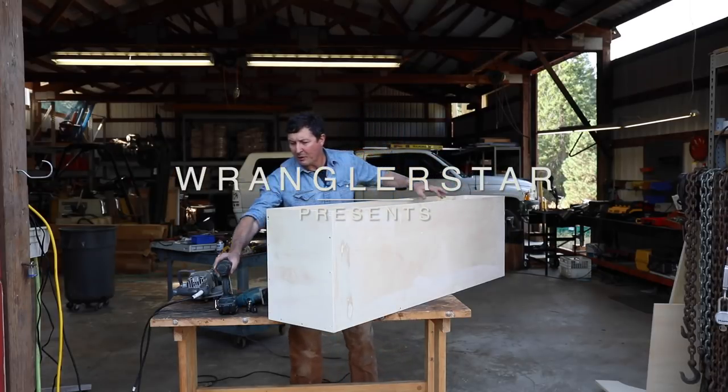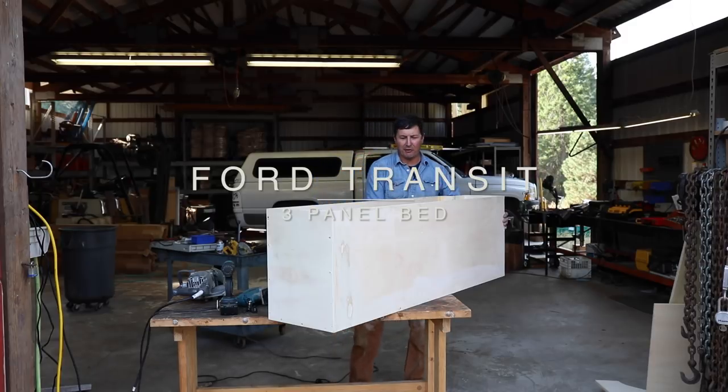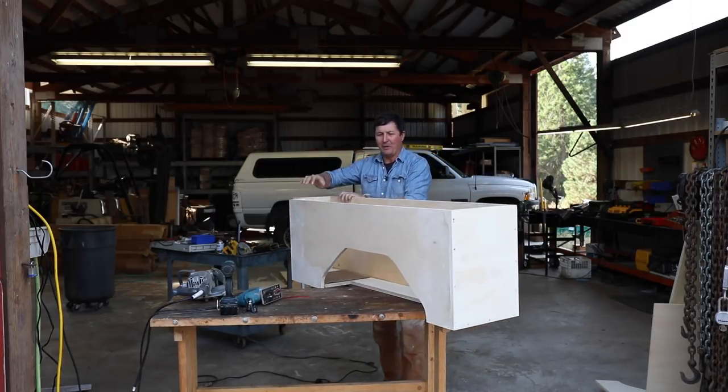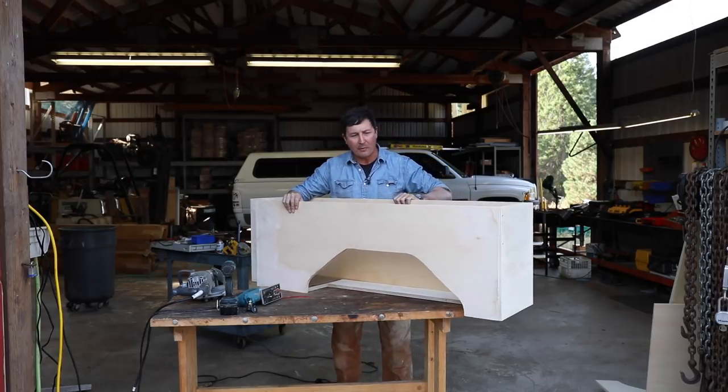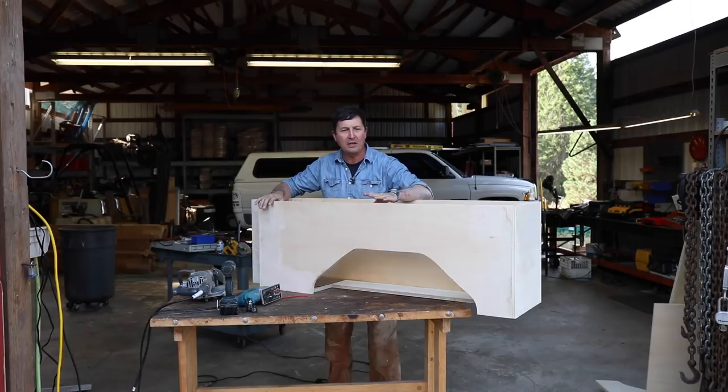Welcome back friends. Today we're going to be back on the Ford Transit Adventure van build and I'm very excited. I've got my very first cabinet done, which is going to be on the rear quarter panel. This was kind of a lot of figuring but it fit in pretty good. Let's take it inside and fit it and then I'll show you what it's for and where it goes.